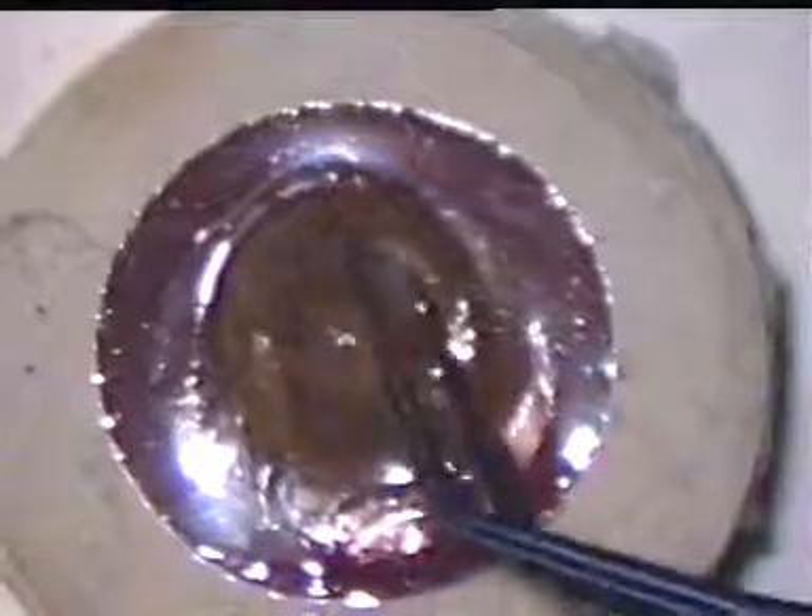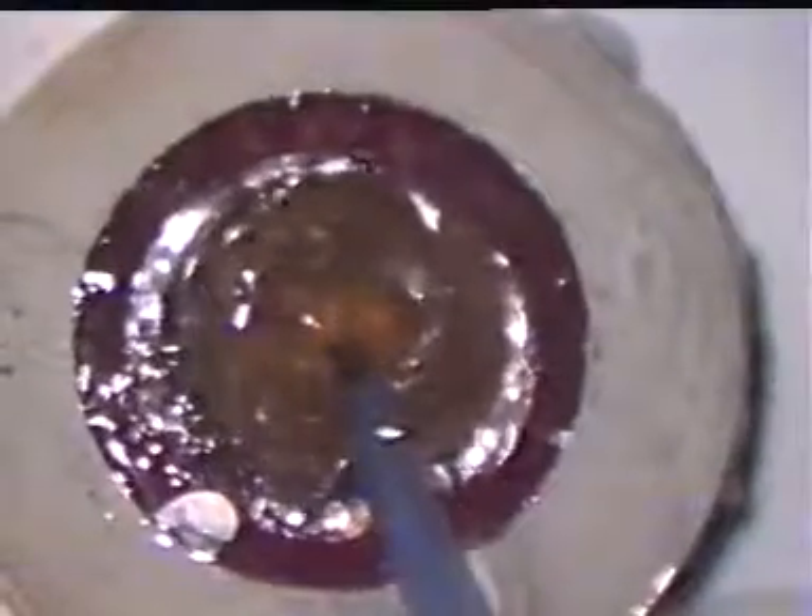FACO procedures can then be carried out. The nucleus behaves like a 3 plus hard nucleus. As the sculpting gets deeper, the red reflex becomes brighter. The nucleus can be rotated bimanually for four-quadrant sculpting. Cracking of the nucleus is possible as well as chopping and stuffing.